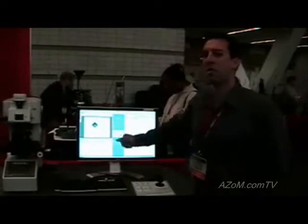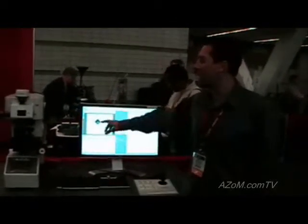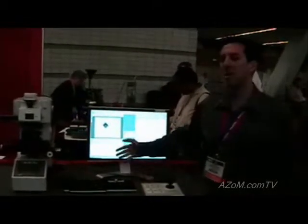The first thing the software will do is autofocus on the indent and then take a reading by thresholding. You can see as it goes, the graph over here will draw itself.